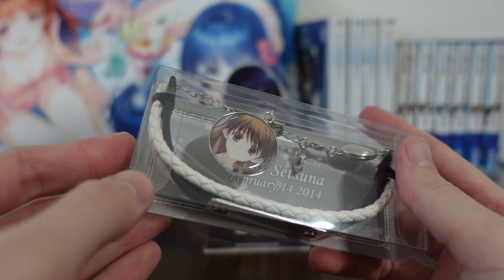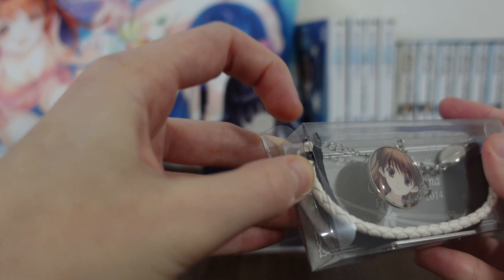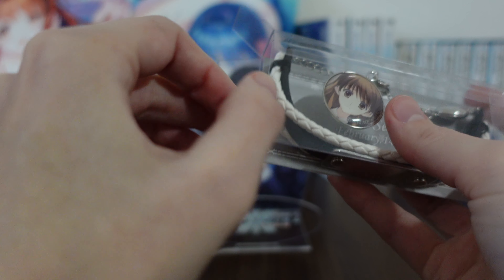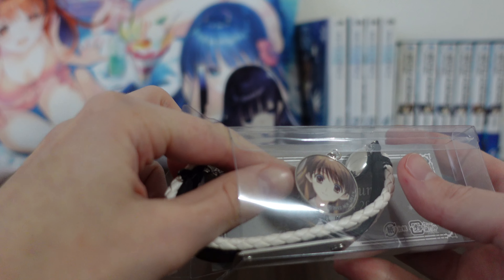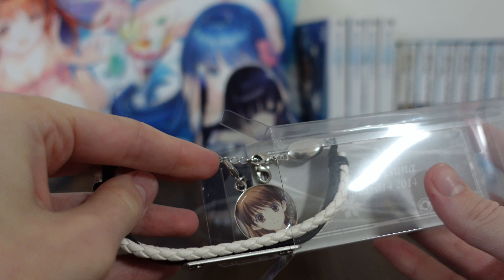We'll go ahead and open this — super stoked for it. The plastic is thick, that's how you know. Oh, the glue from the bracelet actually stuck to the plastic. Then again, it's a very old product which I have not opened. So Setsuna's face is also stuck to the outer packaging — oh, there we go. God, that's so scary.